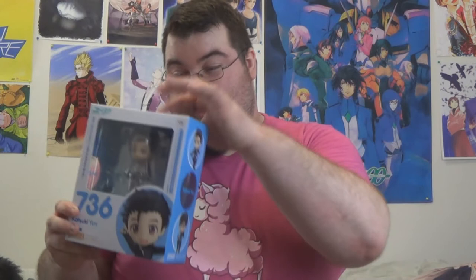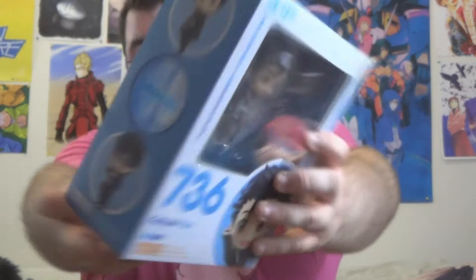So this video is going to be a two-parter because I'm going to be unboxing the two Yuri on Ice Nendroids that I have. This one is going to be the Yuri Katsuki Nendroid, which I have right here. And I haven't even taken him out of the box or cut the tape on this box. This box is really pretty, by the way. I love, love these Nendroid boxes. They're so freaking cute.